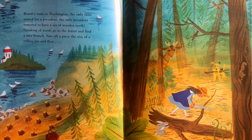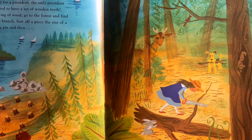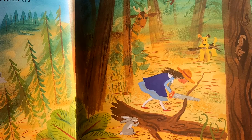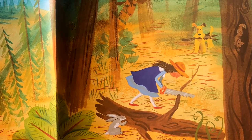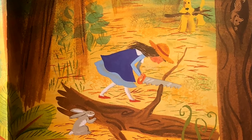Board a train to Washington — the only state named for a president, the only president rumored to have a set of wooden teeth. Speaking of wood, go to the forest and find a nice branch. Saw off a piece the size of a rolling pin and then...